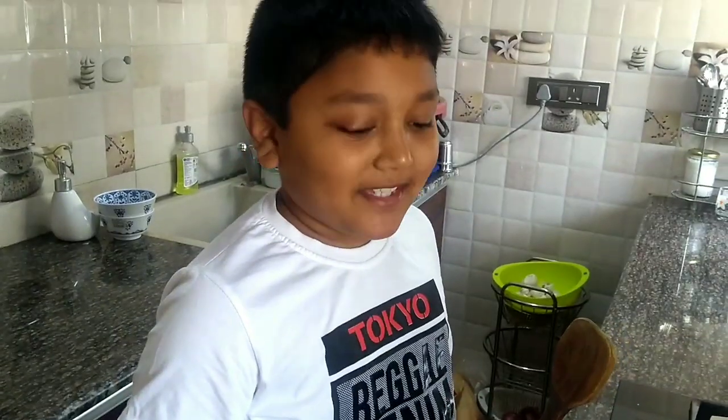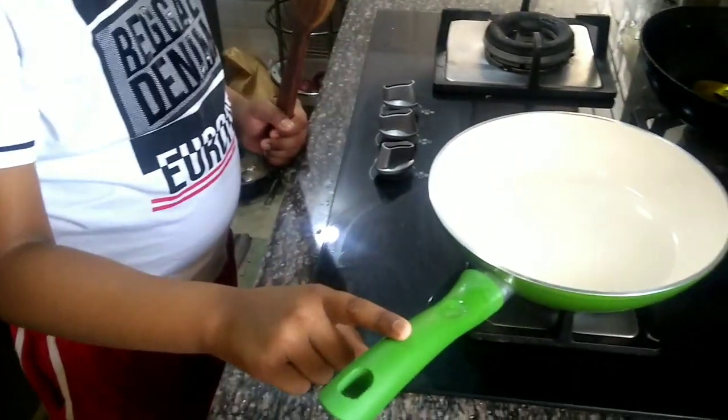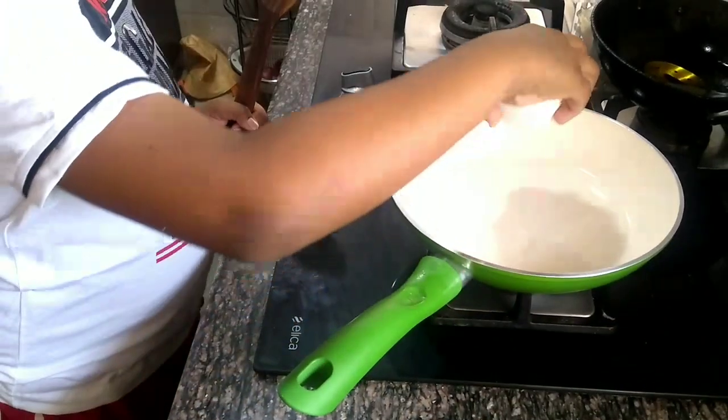What do we do now? We will add a pan and add the mustard oil.